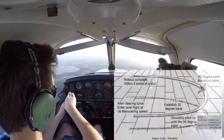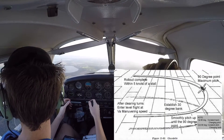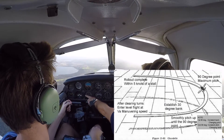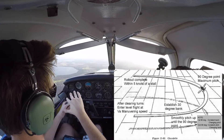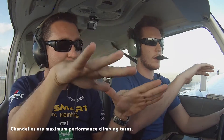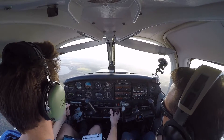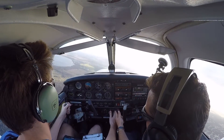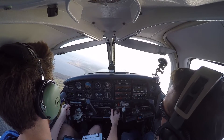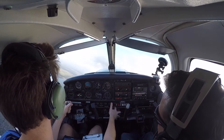We're gonna make one to the left. So we're gonna roll into 30 degrees of bank, slowly applying full power. At 90 degrees, that's a reference point. We want to start with a bit more power. Roll into the turn, go forward power, and slowly bring that nose up.